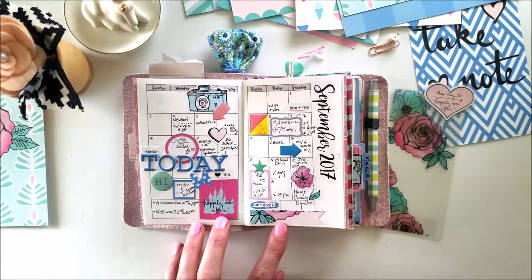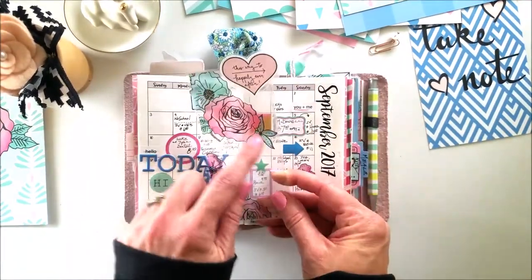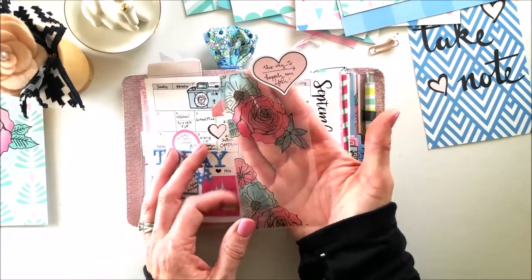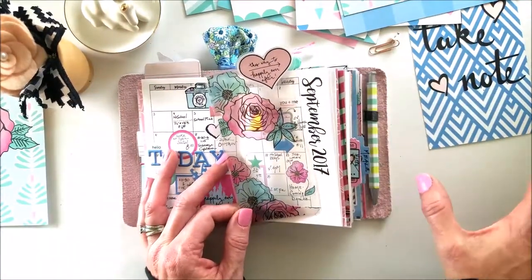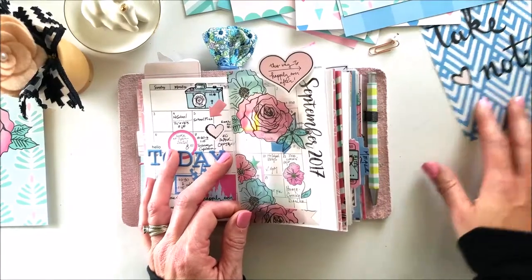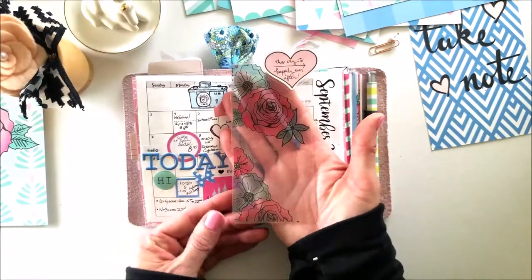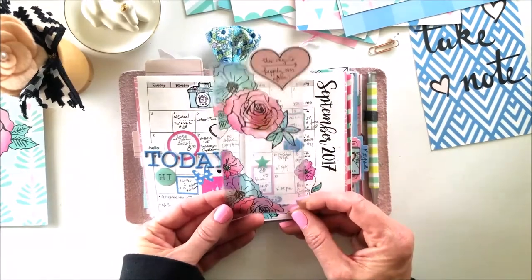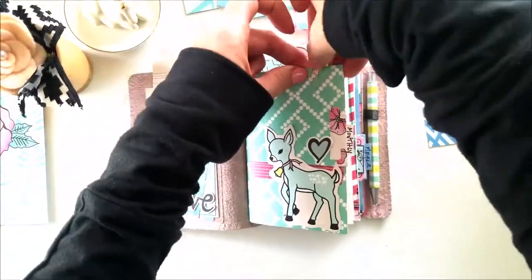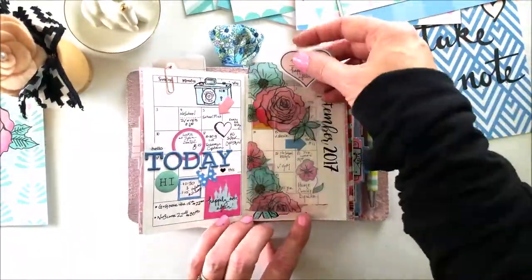This is just some scrapbook paper I had laying around so I just put it on the bottom here. Here's my little bookmark I made for the month — this is actually scrapbook paper included in the kit. What I've done is just printed it off digitally; you can get all of these digital files — I believe it was like $15, which is a steal. It's printed on acetate using overhead transparency paper on my laser printer, then I laminated it. Before that I put a little die-cut heart on it, so I've got a little planner clip and a bookmark that I can move throughout the pages wherever I need it.